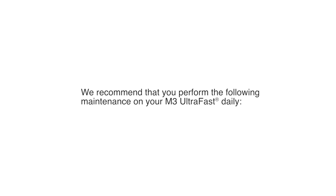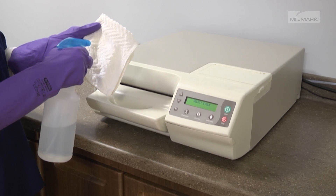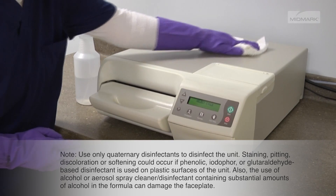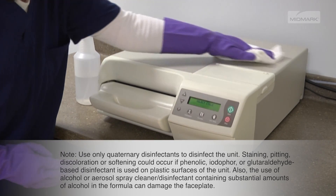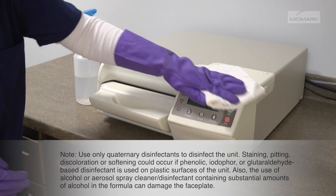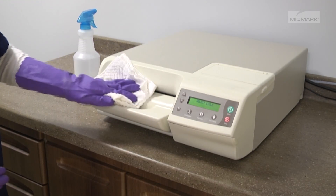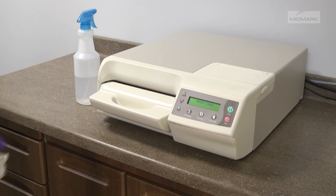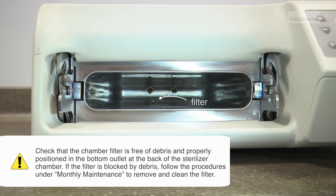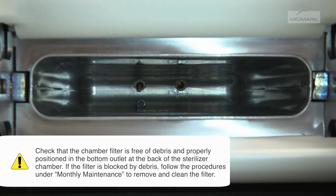We recommend that you perform the following maintenance on your M3 UltraFast daily. Wash the unit according to your facility's procedure for clinical contact surfaces. Using a soft cloth, wipe all external surfaces — be sure to wring excess solution from the cloth. Do not rinse or dry external surfaces. Allow the germicidal solution to air dry. Check that the chamber filter is free of debris and properly positioned in the bottom outlet at the back of the sterilizer chamber.